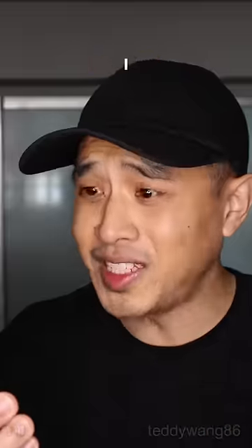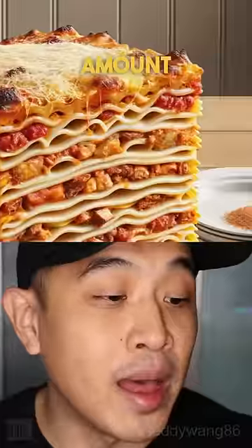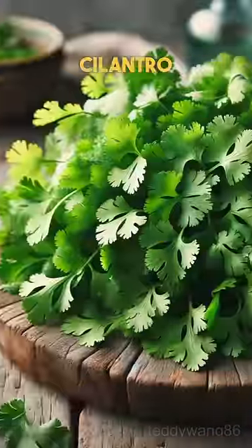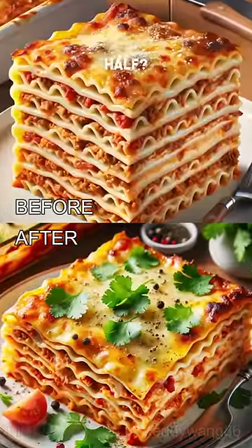Extra layers. I said a few more layers — that's a birthday cake. A few extra layers, half that amount. And what am I gonna do with two knives? Standard layers. Add some cilantro and black pepper. Why did you cut my lasagna in half?